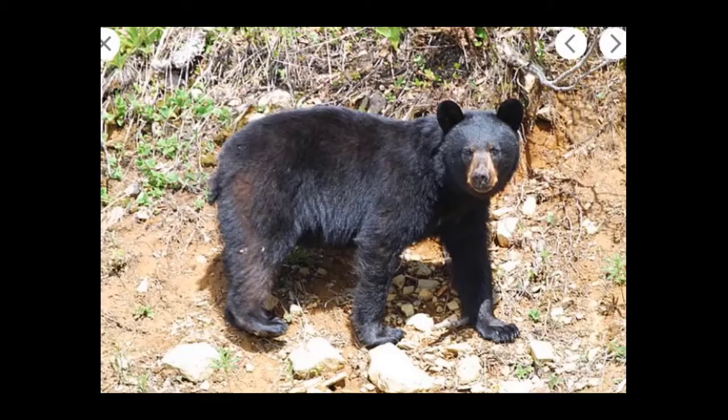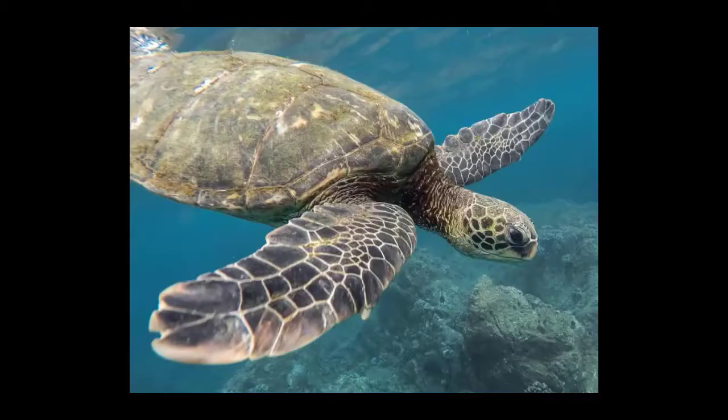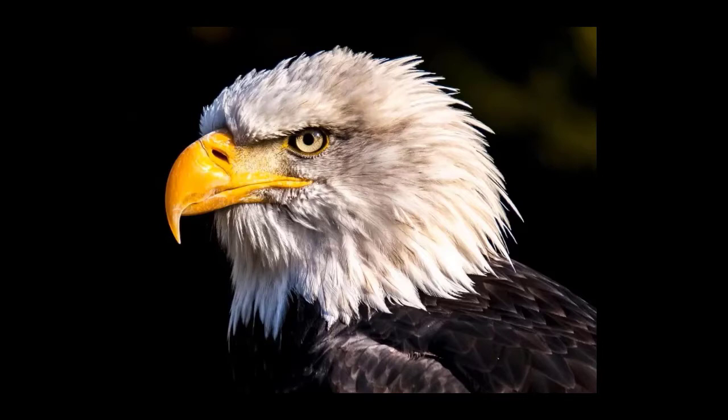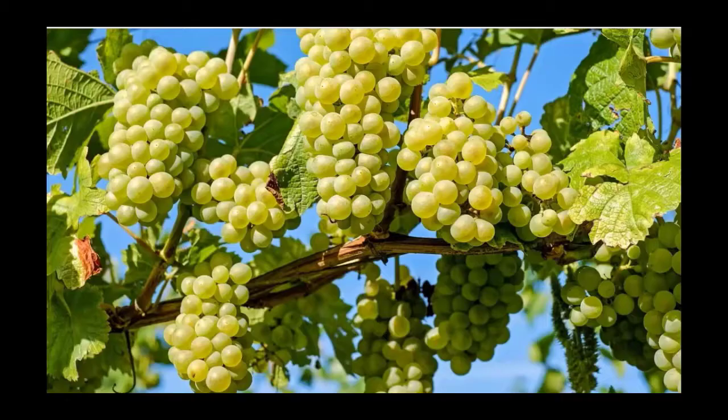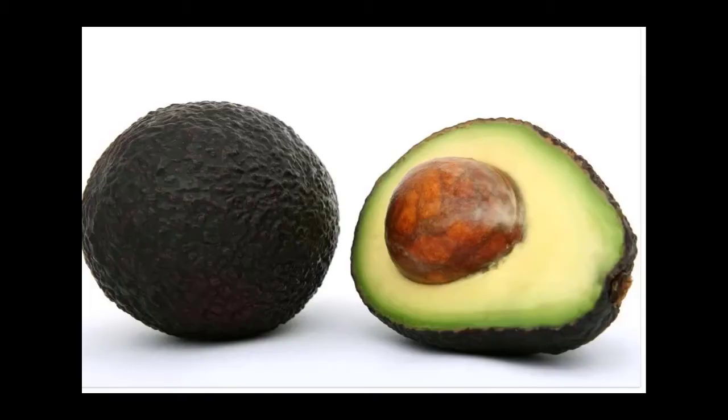There are also beautiful beaches where people go surfing in the waves. Some of the animals that live in California are bears, snakes, whales, sea turtles, and eagles. And some of the things that grow in California are fruits like lemons and grapes, nuts like almonds and pistachios, and avocados and broccoli.